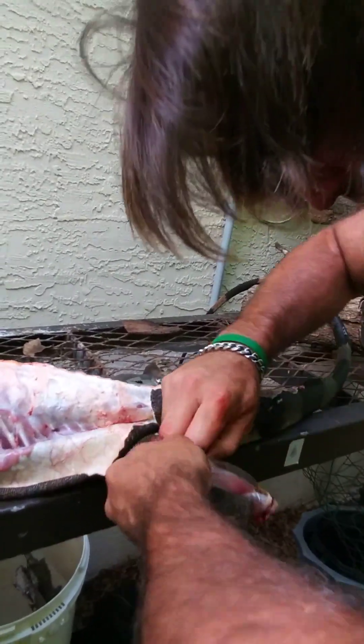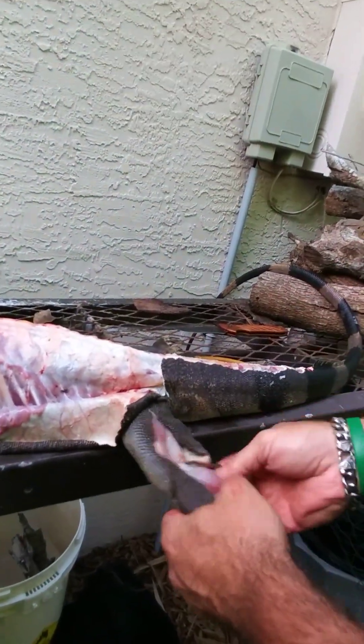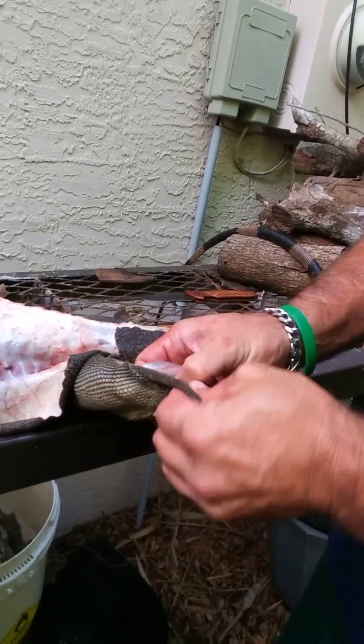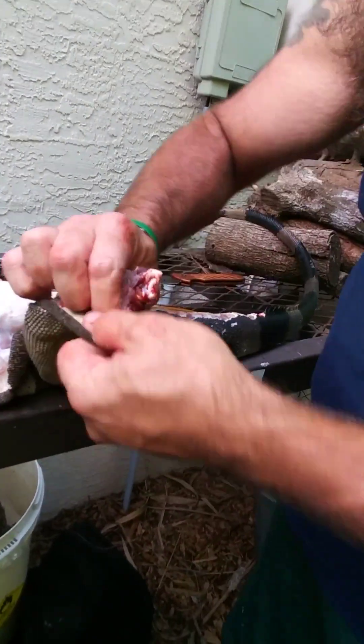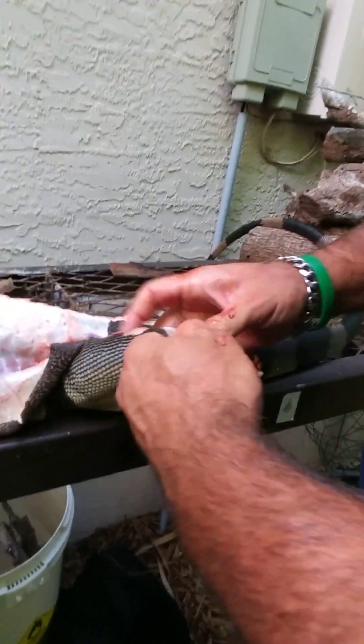You never want to lose the meat — it's stuck to his meat, you see that? I don't want to rip the flesh off the bone. I want the skin to come off without bringing more meat with it.